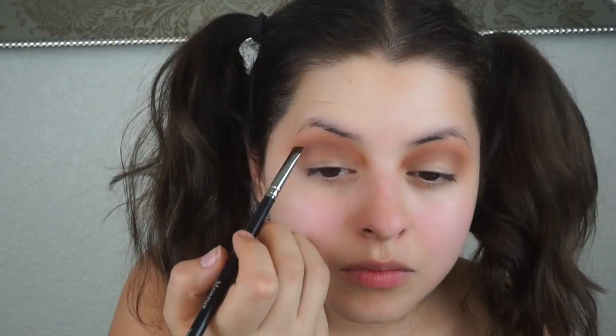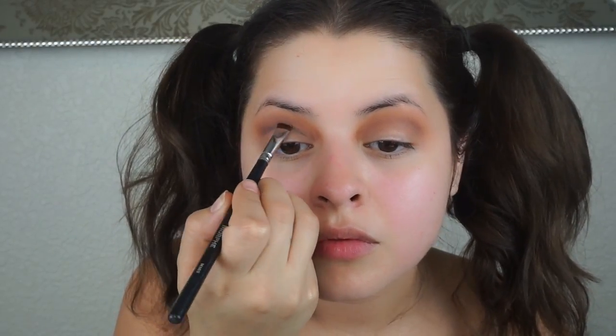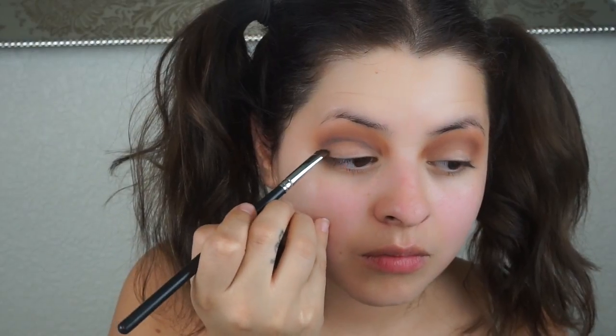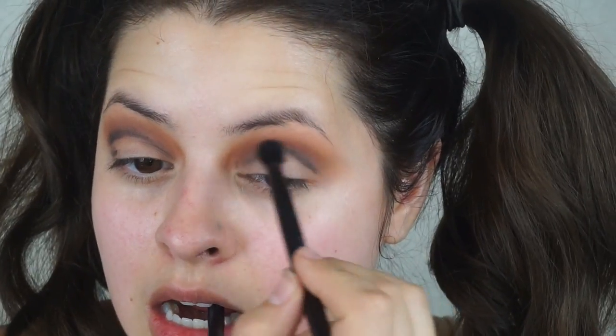Picking up an angled brush and a black eyeshadow, I'm going to define the crease a bit more, sculpting it out so I know where to create that smokiness and make my eyes look more open and doll-like. I'm going to try to blend the black out — black is a very tricky color to work with, so just be very patient and blend your little heart out.